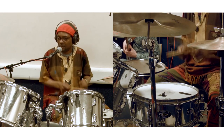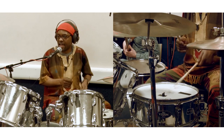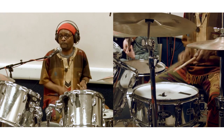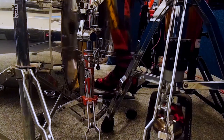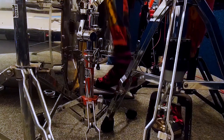As you can see, I'm just adding some variation on the snare — you can feel it. And my bass drum, always steady.